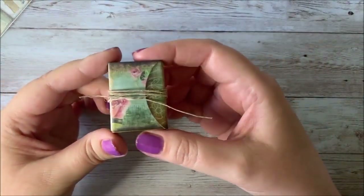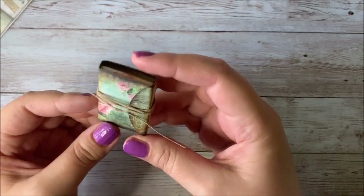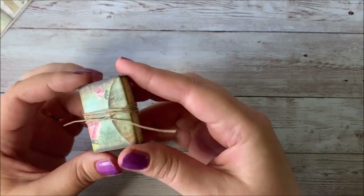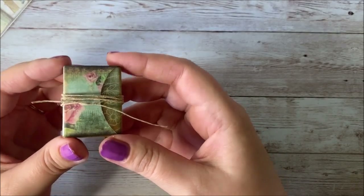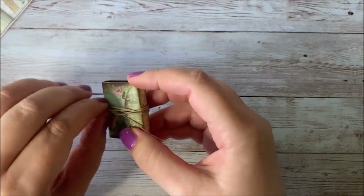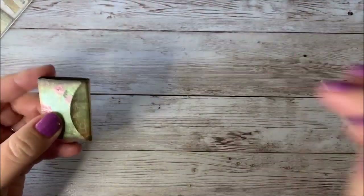Hey everyone, this is Stephanie from My Porch Prints and today I'm going to be showing you how to make this little mini folio. This is from a printable kit in my Etsy shop, My Porch Prints. Let's just take a look inside and see what comes with it and how it's put together.